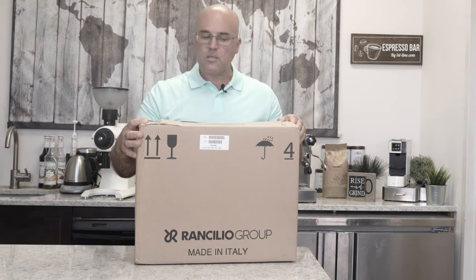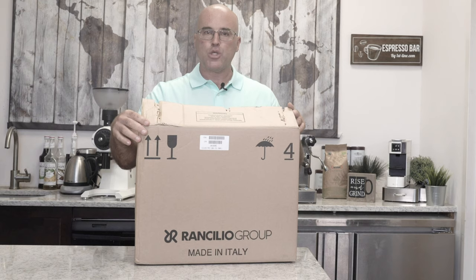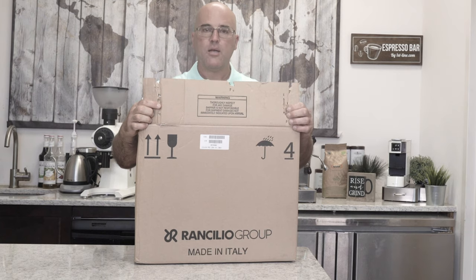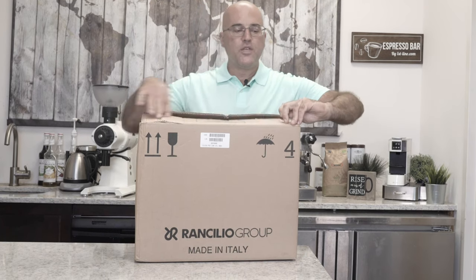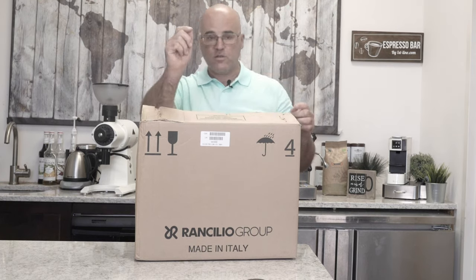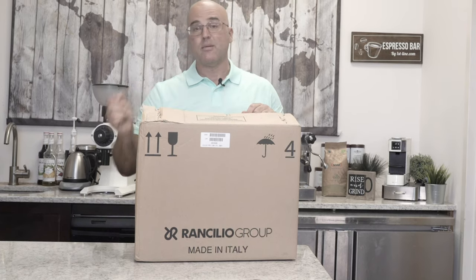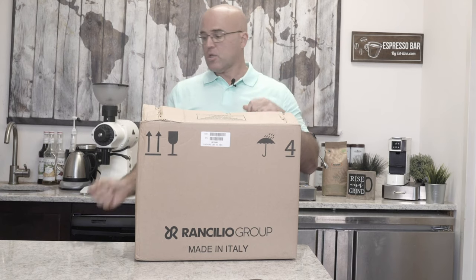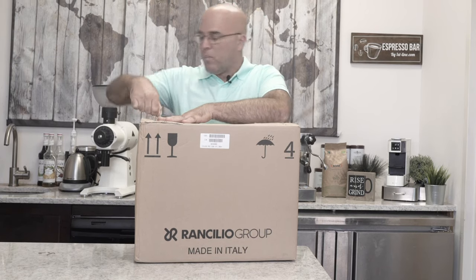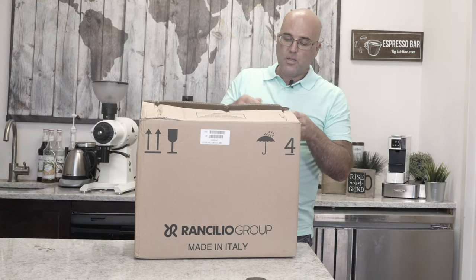When you get the box, check for damages. If there's out-of-box damage, don't be alarmed — it could take a hit or be ripped from shipping. There are staples here, and when you open this up, remove the staples for two reasons: one, if it cuts you, it's going to sting and hurt; and two, when you go to lift the machine out of the box, these staples will scratch your machine. It has happened to one of my customers many years ago, so remove the staples. If you can't get them out by hand, I suggest you get a screwdriver or pliers.